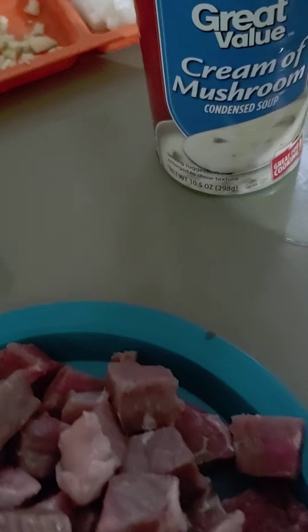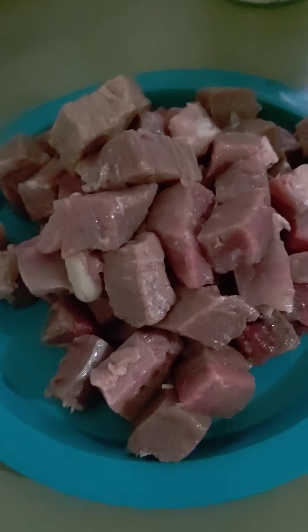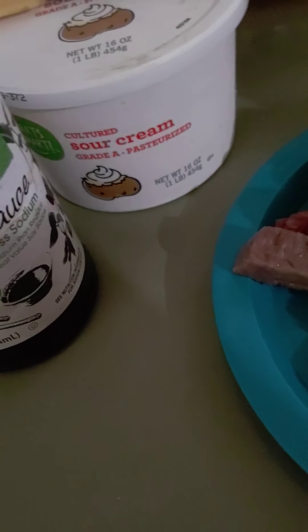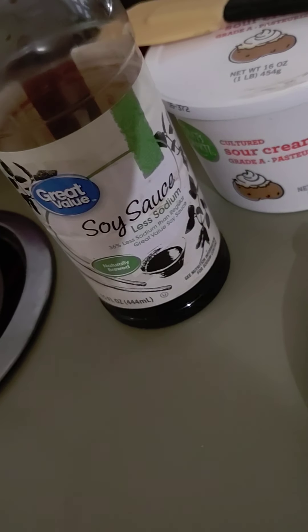We're going to have cream of mushroom. I couldn't find my almond or coconut milk that wasn't sweetened, so I had to get this. I'm just using some inexpensive markdown — they're kind of like breakfast steaks, so I used three of them. I got some sour cream; you can use it or not use it. Low sodium soy sauce.